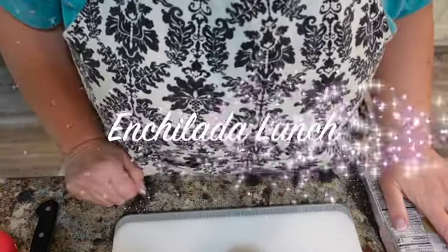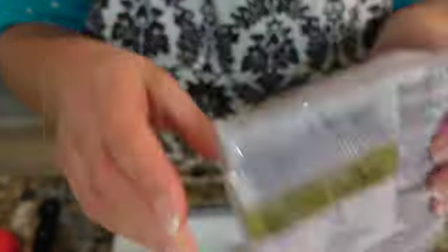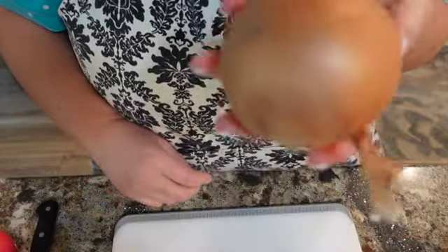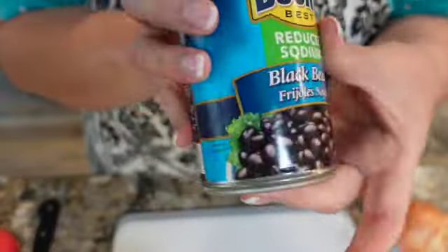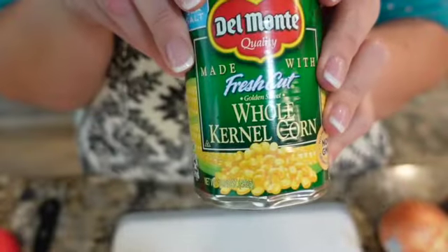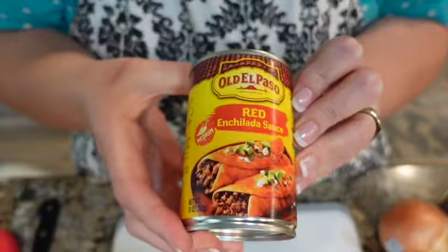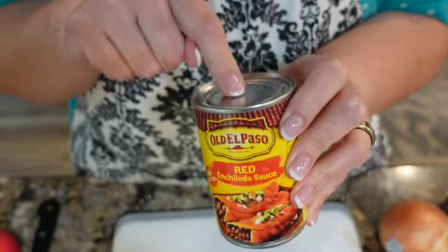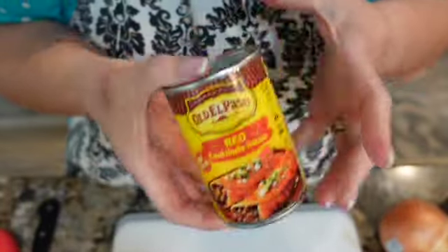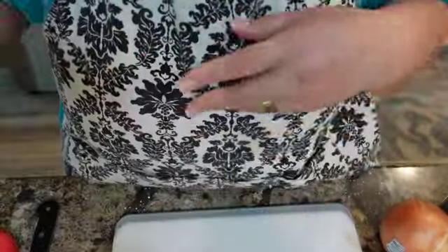I'm going to make some enchiladas for lunch. I have some ground turkey, some mega Mexican style shredded cheese, an onion, some black beans that you'll want to drain and rinse, canned corn that you'll want to rinse, and a couple of these baby cans of enchilada sauce. I didn't realize I was out, so I'm glad I'm making this so I can order some medium sized cans. And I pulled some yellow corn tortillas out of the freezer.